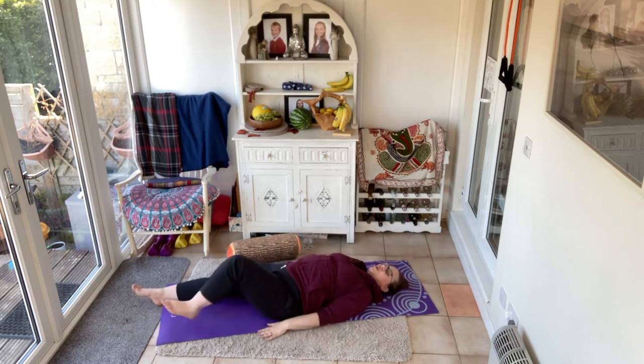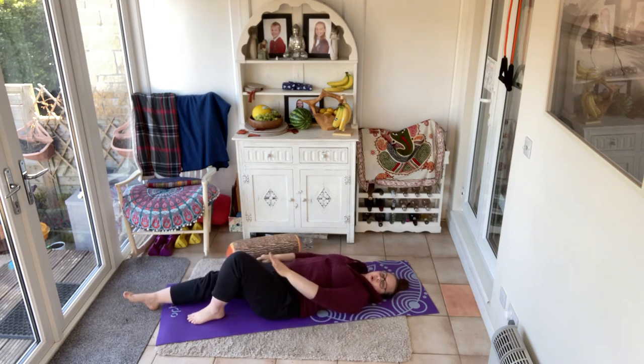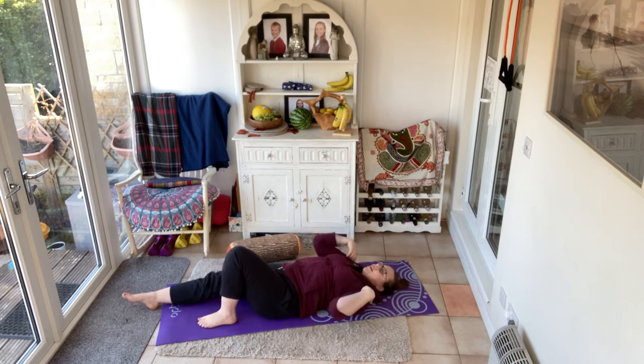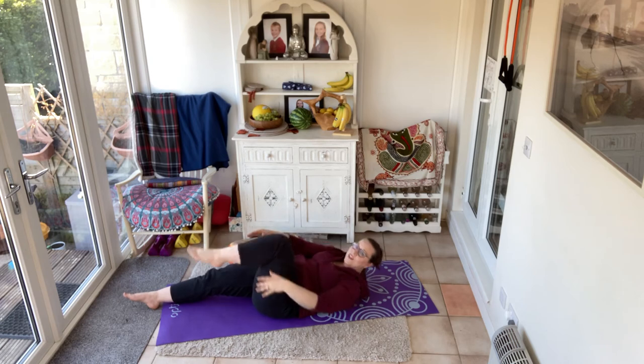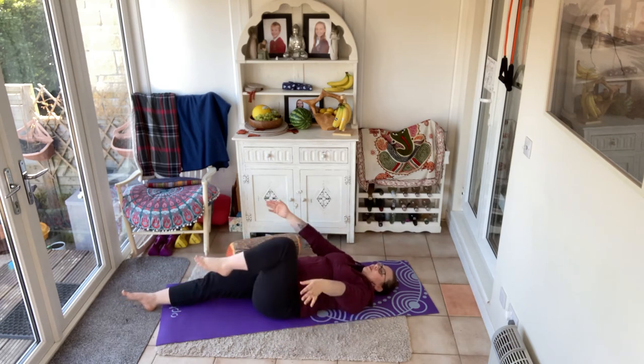Hands take them down to your hips, let them rest on the floor. Flat feet to the floor. Single leg stretch — one leg will be long, one leg is going to come up here. Your shoulders and your head can either stay down like this or can come up and meet that leg. The choice is yours.